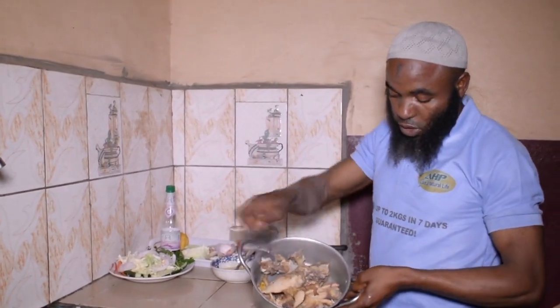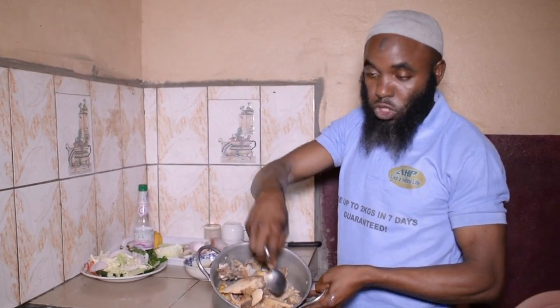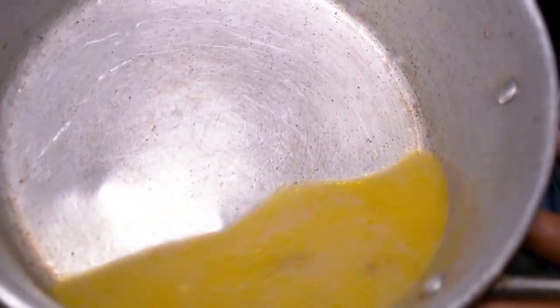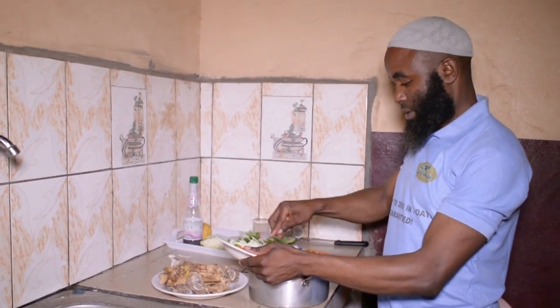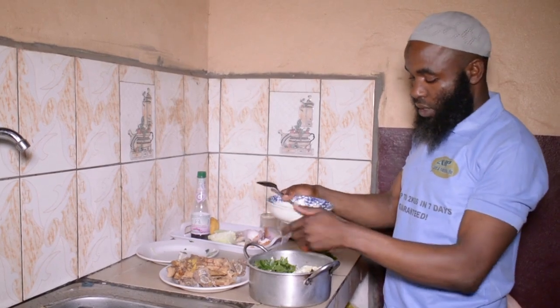So now I need just the broth — just the water, what we call in English pepper soup. I have to drain just that water and use just the water. I've taken out the bones; this is what we need, the broth. So now we'll take these vegetables and put them inside this, and the eggs we'll pour on it.